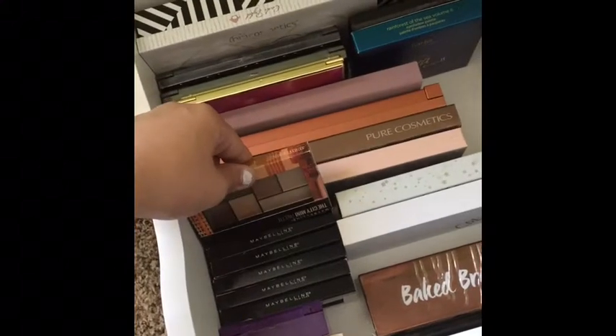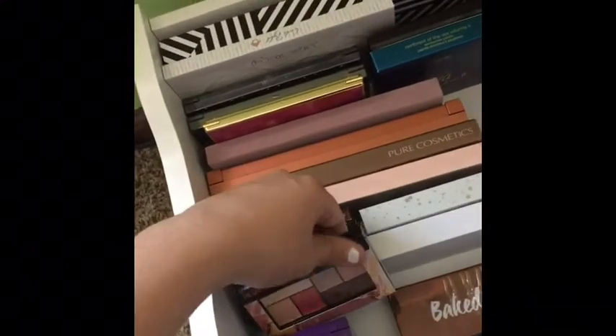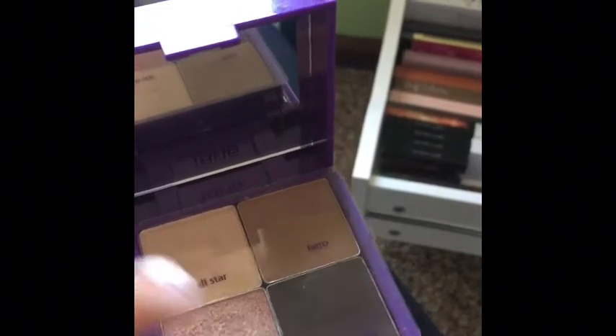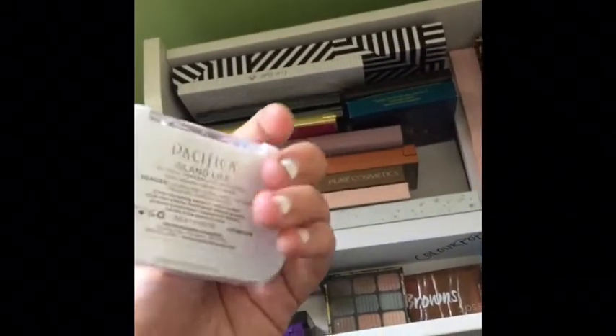I have all of the new Maybelline palettes that came out — all of them, because I need them even though I probably won't use all of them. I have this Tarte limited edition palette called Live in Color that I got for Christmas — it was like 10 or 15 dollars and you get four eyeshadows and a blush, which is a huge blush. I also have a random old little palette and a Pacifica palette I got in an Ipsy bag.